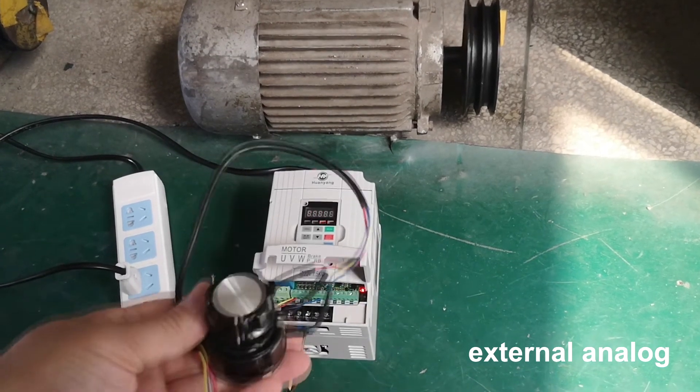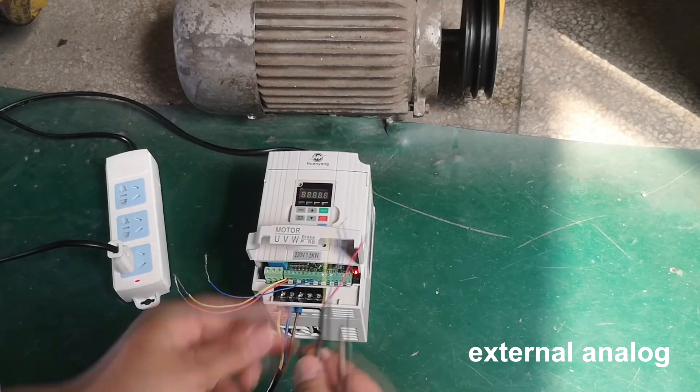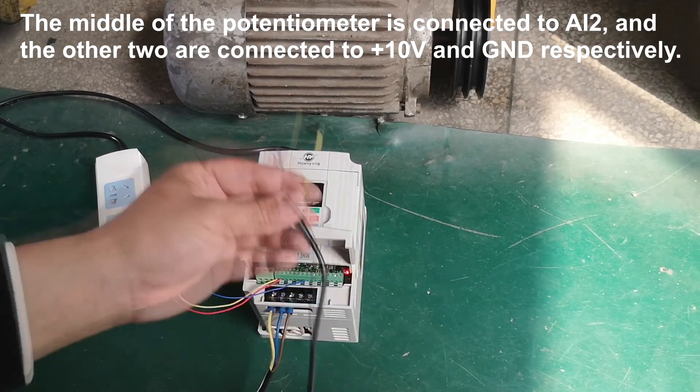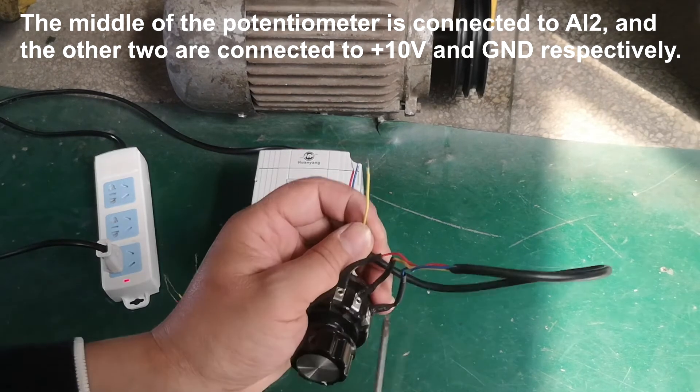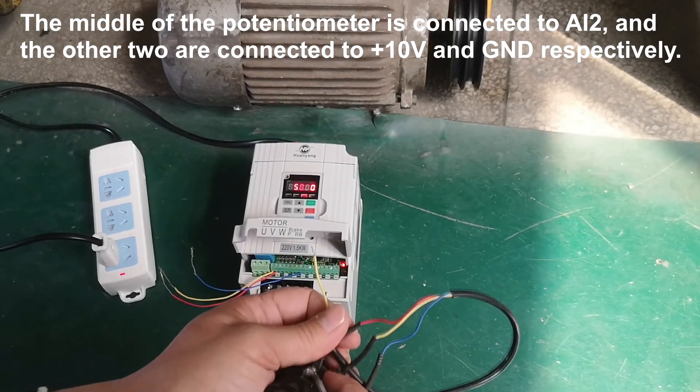External analog: the middle terminal of the potentiometer is connected to AI2, and the other two terminals are connected to +10V and GND respectively.